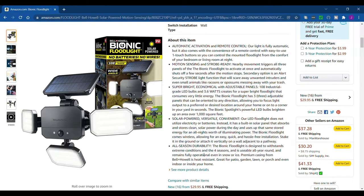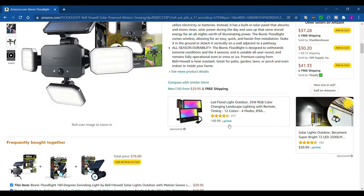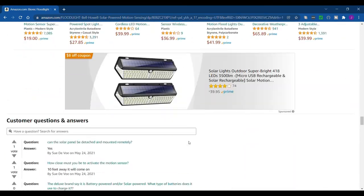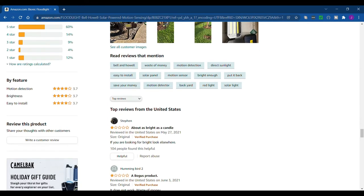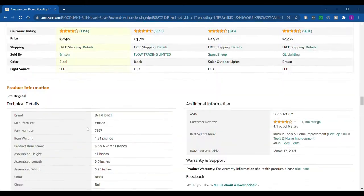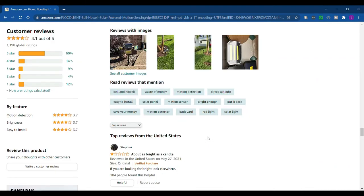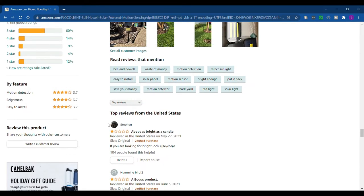It has all-season durability, designed to withstand extreme conditions in all four seasons — usable all year round. It remains fully operational even in snow or ice. We haven't had it through the winter yet, but ours has lasted a few months already. On Amazon it has 1,198 ratings and four stars, which isn't the greatest, but I like to look at the reviews anyway.